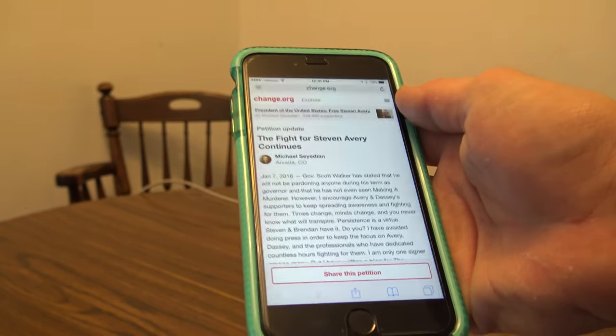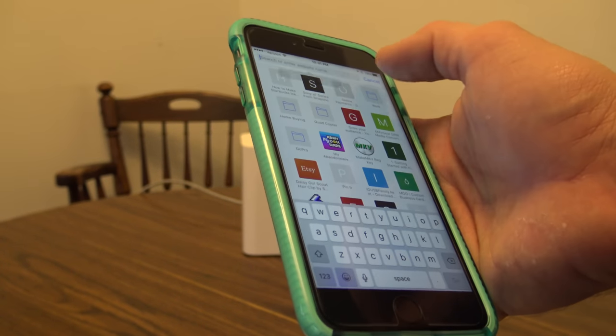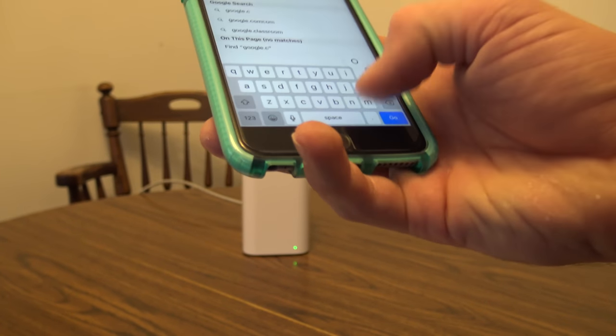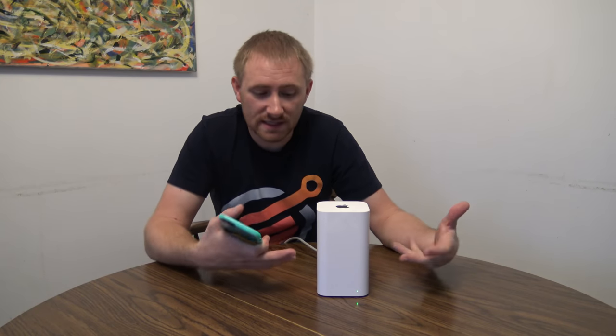I'm now connected to Brian's Wi-Fi network. Let's go to Google — and we're on google.com. That is the complete setup of the Apple Airport Extreme.